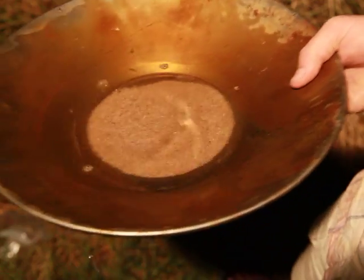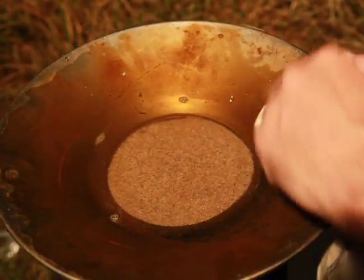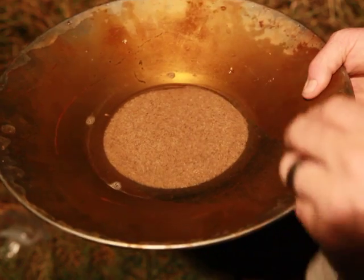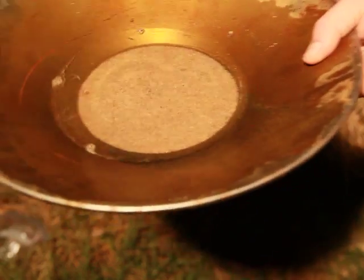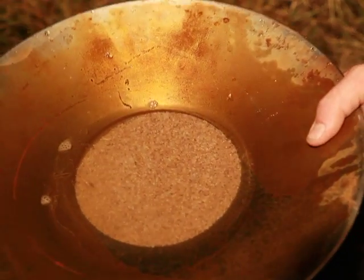When we first start, we start really aggressive. We use our fingers back and forth to keep the whole sample liquified. Then as the sample gets smaller, we go less aggressive. We're very careful to do just really short motions and very slow tilt down.